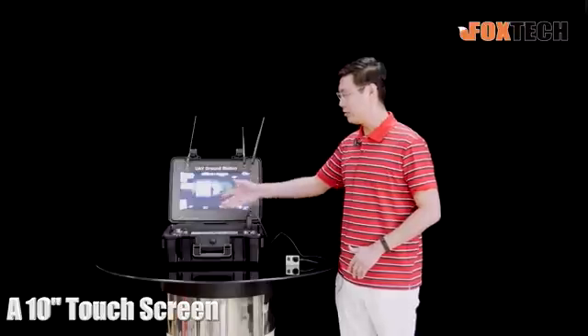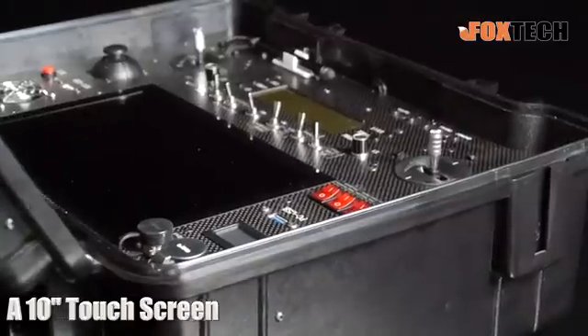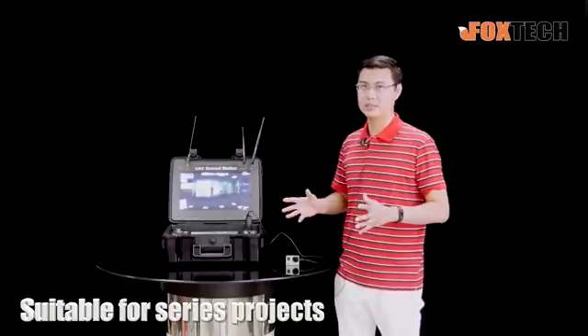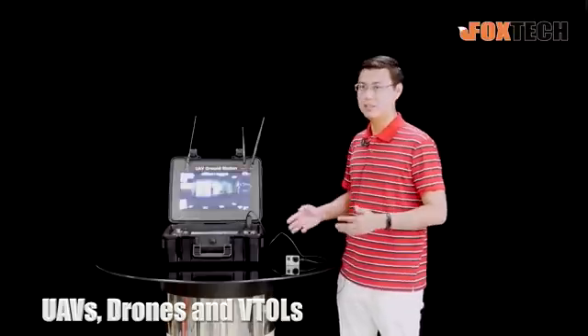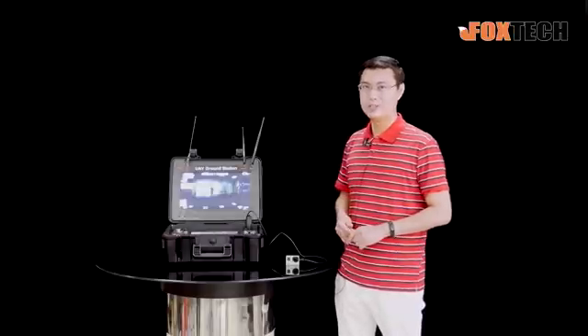Also, the GS03 is equipped with a 10-inch touchscreen right here, so you can arrange the waypoints, flying rules, and the status parameters for your drone. I think this one is quite suitable for a series of projects and a series of drones and UAVs. You can just take it out and your customer, I'm sure, will be pleased.